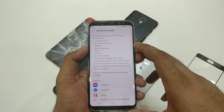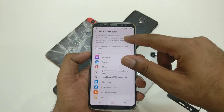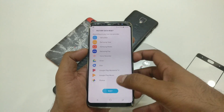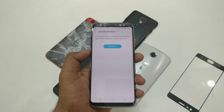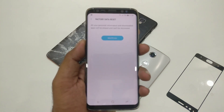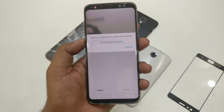Click on Factory Data Reset and it will give you all the warnings — all Google accounts, system app data, downloaded apps, Samsung Pay, and all other user data will be erased. Go ahead and tap Reset. It will ask for your PIN — just type it in here. It will show the Factory Data Reset confirmation screen; click Delete All and it will take your iris scan to confirm.